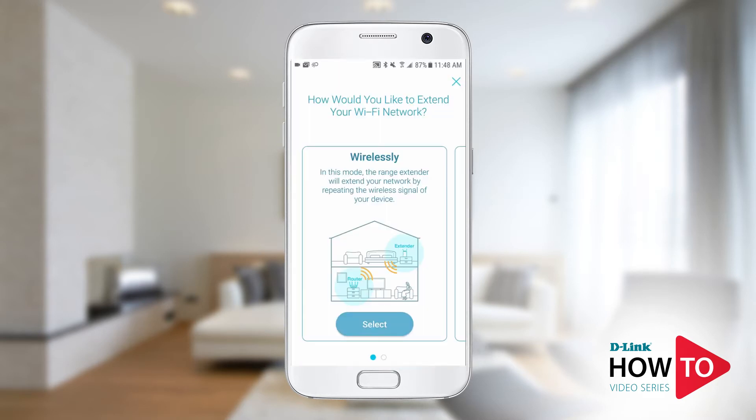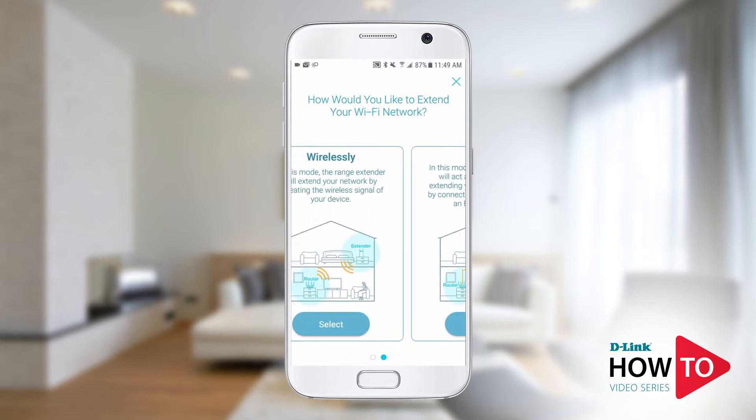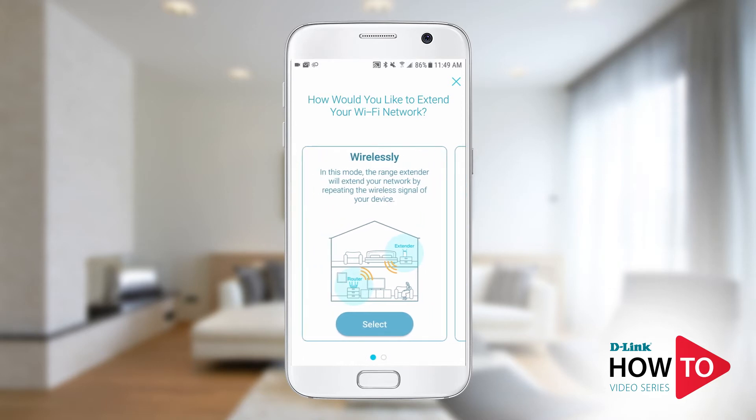Some range extenders support two different modes: wireless extender and AP mode. If you're trying to extend your existing network wirelessly, tap select. If you plan on wiring your extender to your network, swipe to the left and select the wired option. In this example, I will be configuring this as a wireless range extender. Tap select.